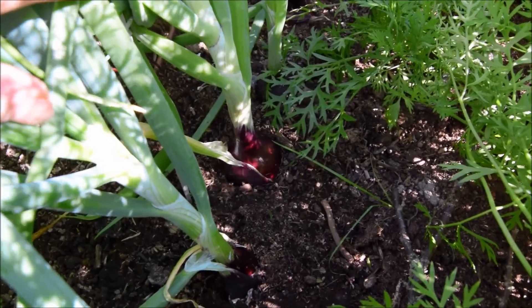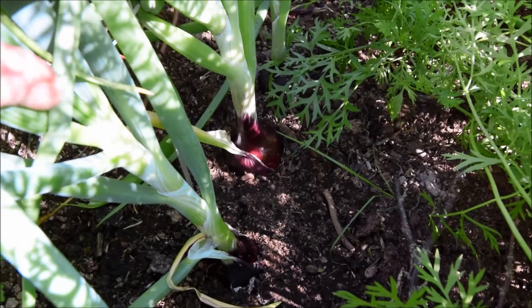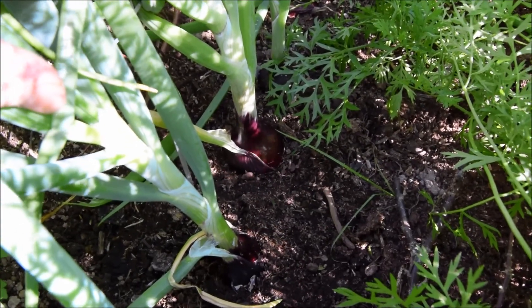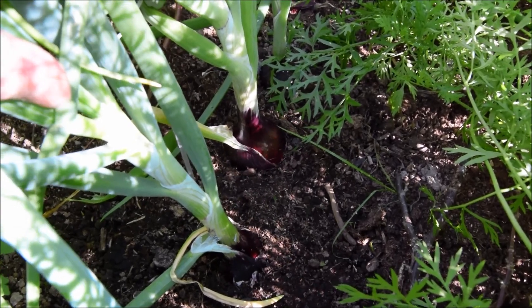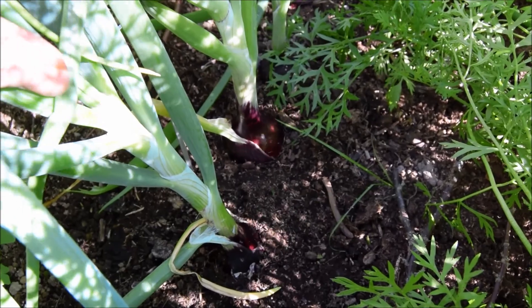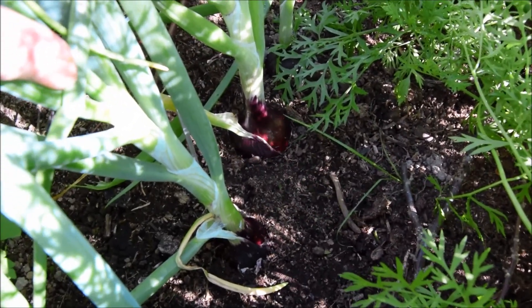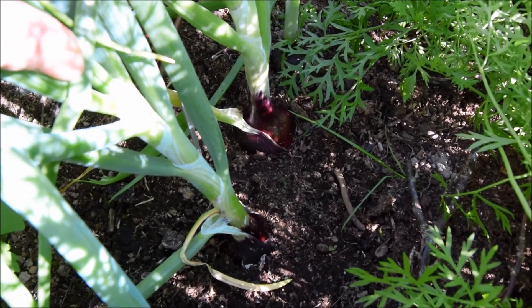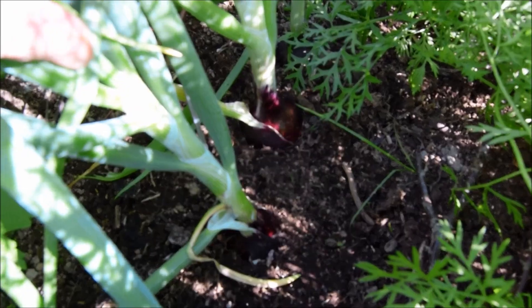Just thought I'd show you this because quite a few people have had trouble growing red onions - they seem to go to seed. Well, this is the first time I've tried growing them. I put set onions in from the garden centre, and this is what they're looking like now. They've got pretty big, so I think I'm going to pull this one out. I've already pulled one out and some other veg for dinner. So let's get this one out.